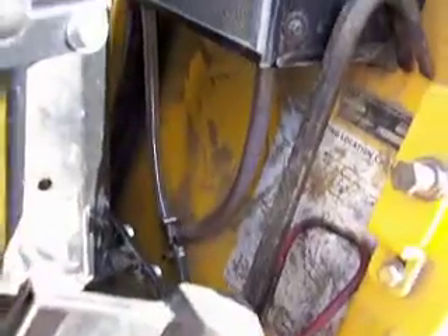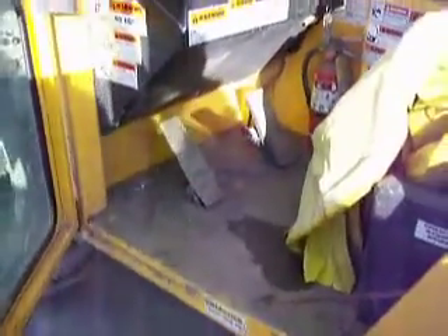Back here, water was flooding the cab, so we ran two tubes, teed them, joined them down underneath, and ran through a fitting on the outside so we won't have our floors covered now.